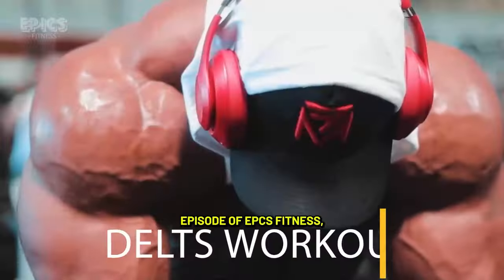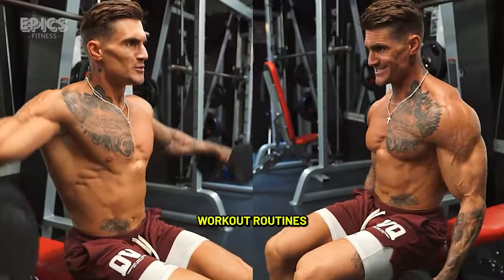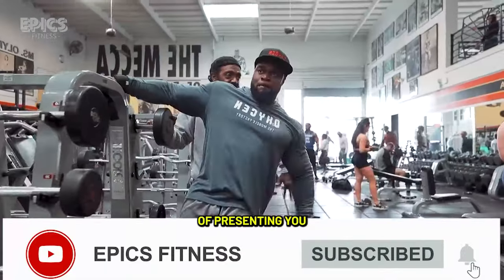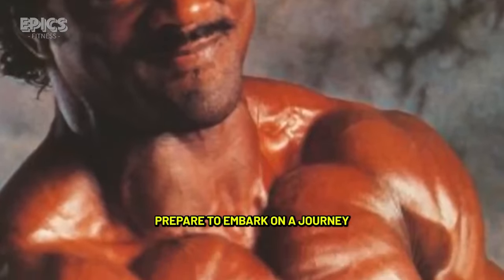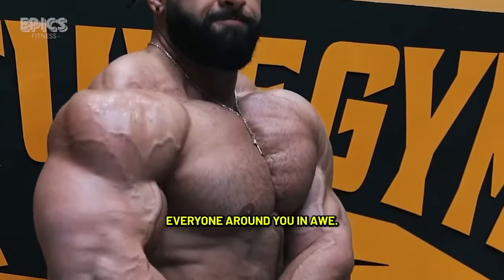Welcome to another exciting episode of Epyx Fitness, where we bring you the latest and most effective workout routines designed to sculpt your body and boost your fitness journey. In this special episode, we have the privilege of presenting a comprehensive shoulder workout crafted by none other than the legendary fitness guru, Charles Glass. Prepare to embark on a journey toward building awe-inspiring shoulder muscles.